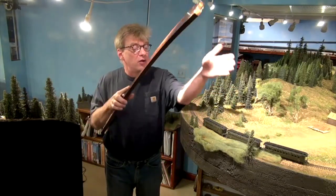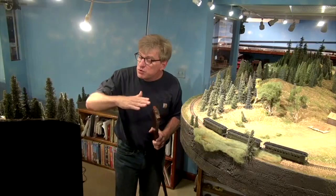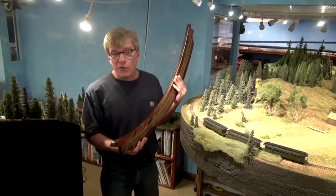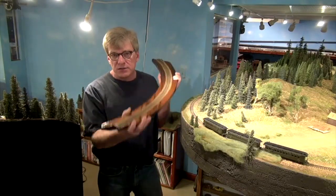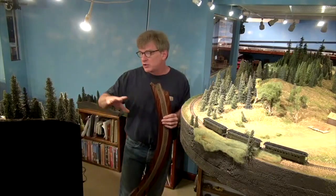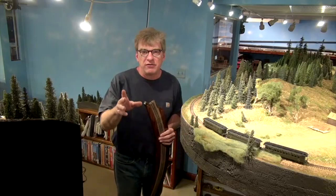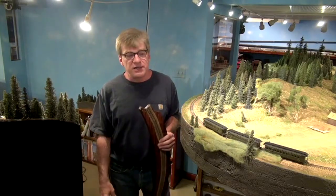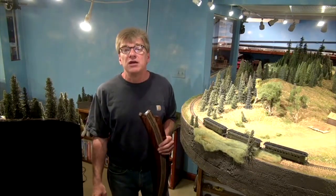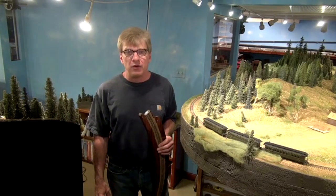I want to build a lift-out section with complete scenery so it looks like a complete section of layout, not a plywood lift-out. That's two lift-outs we're going to build in the next couple of days — no rail joiners, no wires, simple magnets to hold it in place. Pop it right up when you're done. Then we can run the train across the trestle and start laying track on the sawmill section.